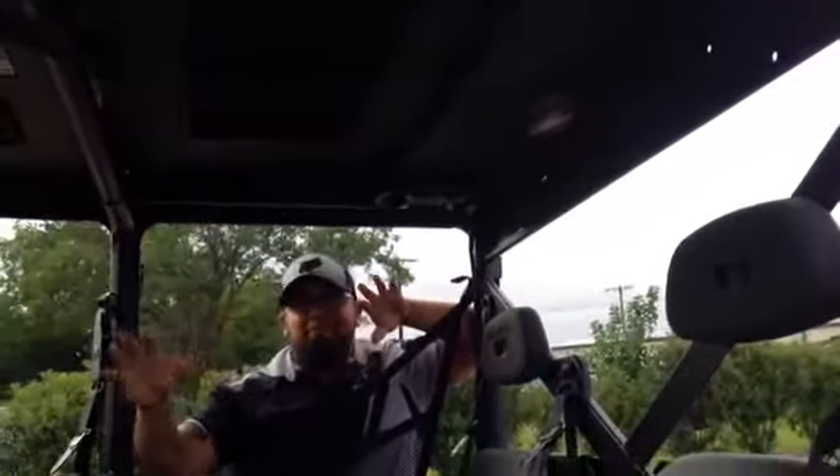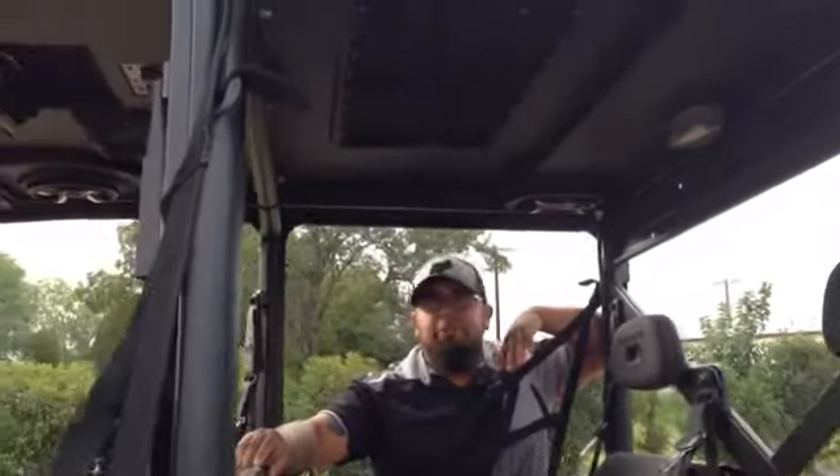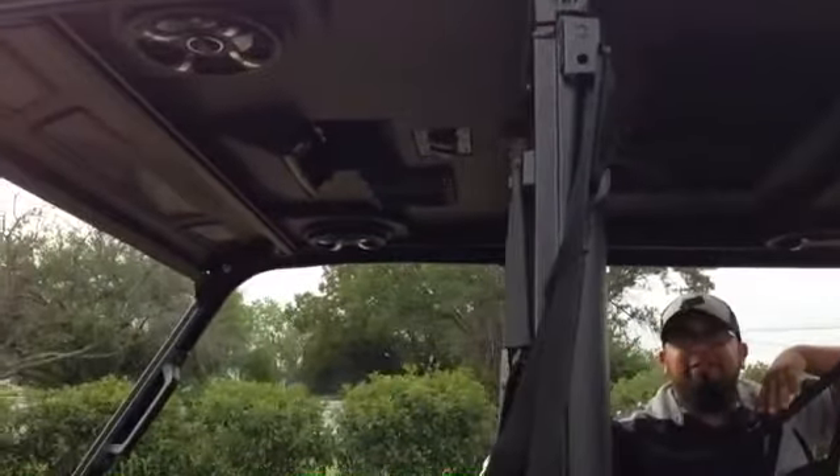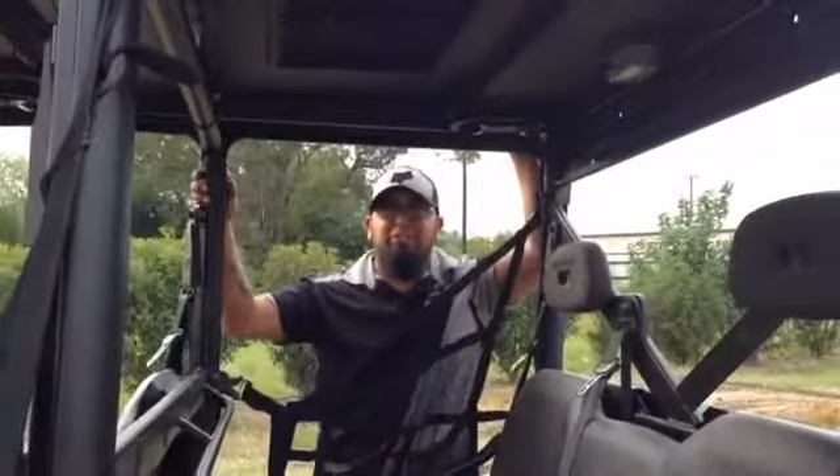This is one of the many that they offer for this model. They have about 10 different packages — just depends on how loud and how crazy you want to get. But if you want a Pro Box for your 900, come see us here at Wood Cycle Country.